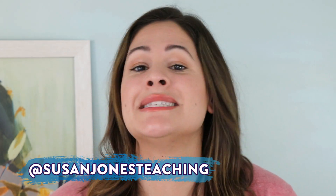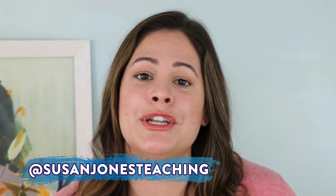Hey everyone, it's Susan Jones and welcome back to my Sunday Spotlight. Today I wanted to share three fun math games with you that are all about comparing numbers.